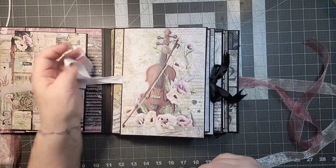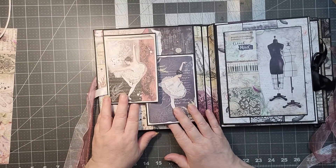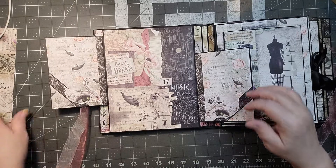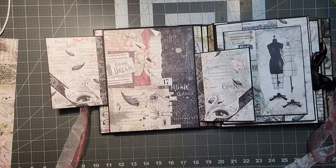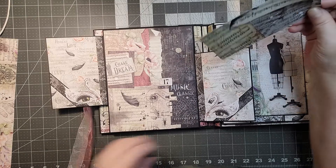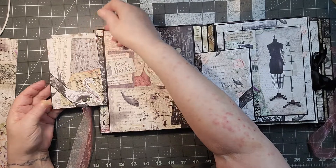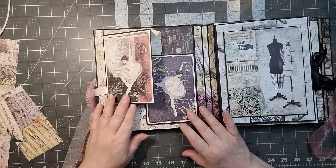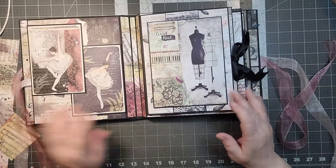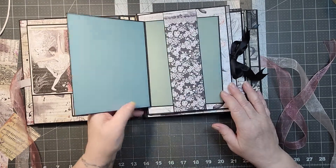We'll flip to the double gatefold — open it up and you have a little pocket here. You have a place to put a photo on both sides, and then a big area where you can pop some photos in. It has a magnetic closure, and on the side there's another folder, also magnetized, so it closes over the belly band.